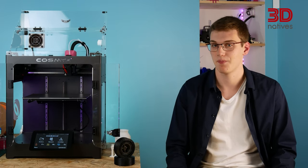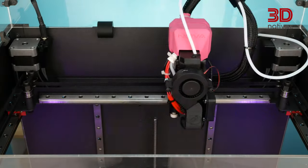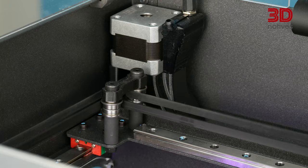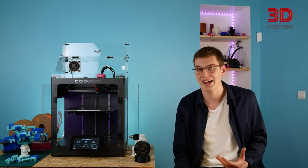Starting with the motion system, it uses an H-port configuration, which allows for better torque when compared to traditional motion systems such as Cartesian and CoreXY. To do so, it uses a belt, SKF bearings and two NEMA 17 stepper motors that drive the print head along the X and Y axes.